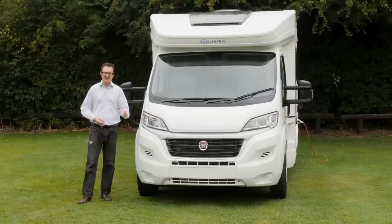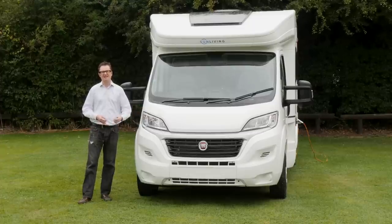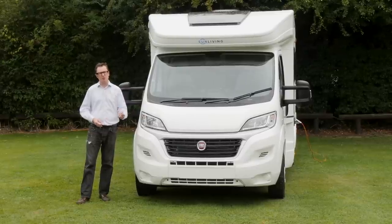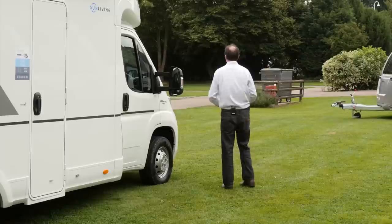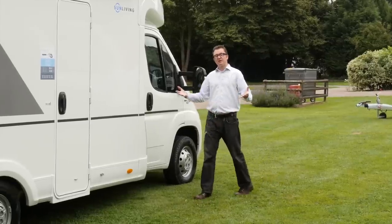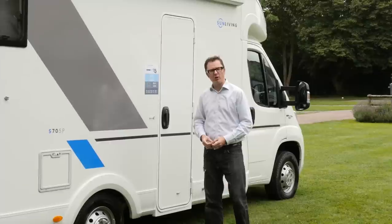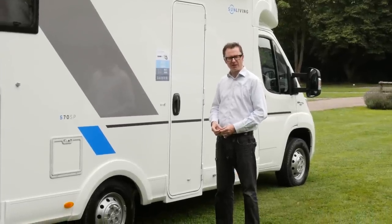We're going to take a look at one of the S series vans in the shape of the S70SL, which has a transverse rear-mounted bed and a drop-down bed above the lounge. Look at these brilliant white sidewalls, the new typography, the grey and the blue colourways, all of which will help the new Sun Living stand out in the marketplace.